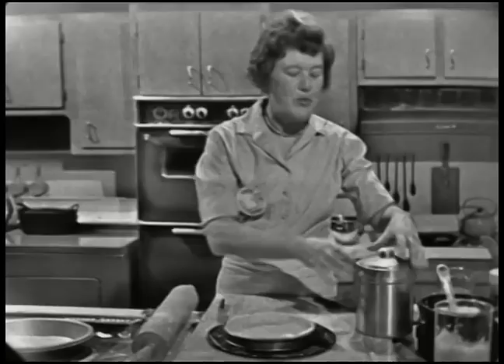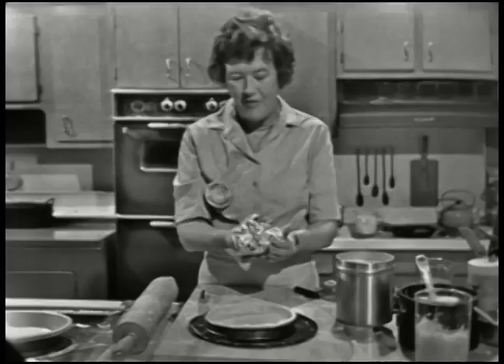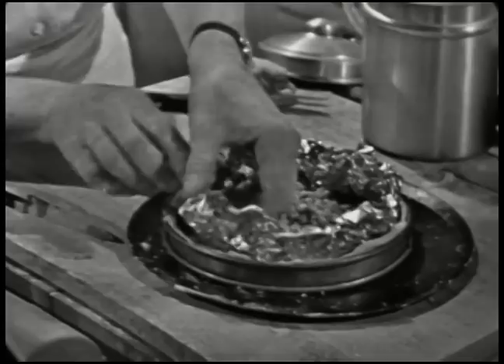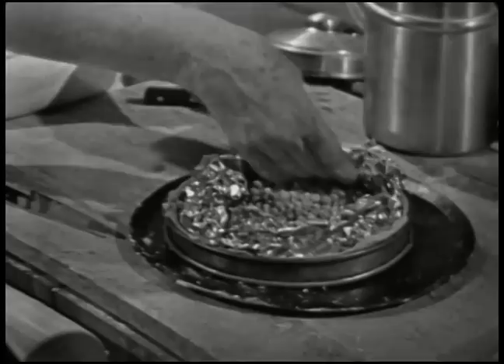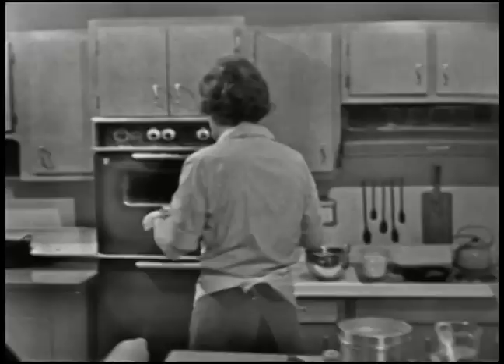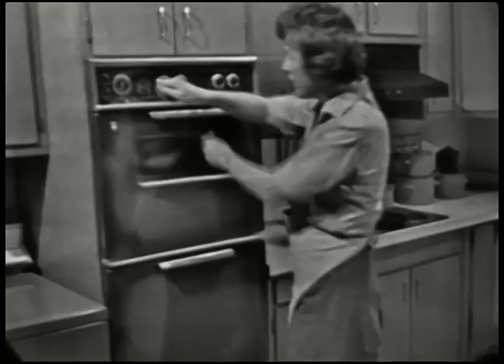If you baked it just like this, as soon as it got into the oven, the sides would all collapse — you'll have to weight it down. This is a very simple system: there's foil, a little package of foil, and just some old dry beans in it. You just put that in — I've had these beans for years; it's a mixture of navy beans and chickpeas, and they just keep indefinitely. Be sure that you get the foil close up against the edge. Then you're going to bake it in a 425-degree oven for about five minutes, then take the foil out, and it'll bake about two or three minutes more.